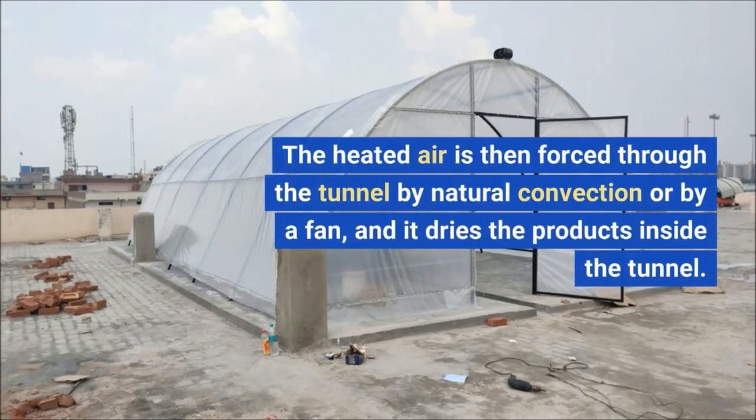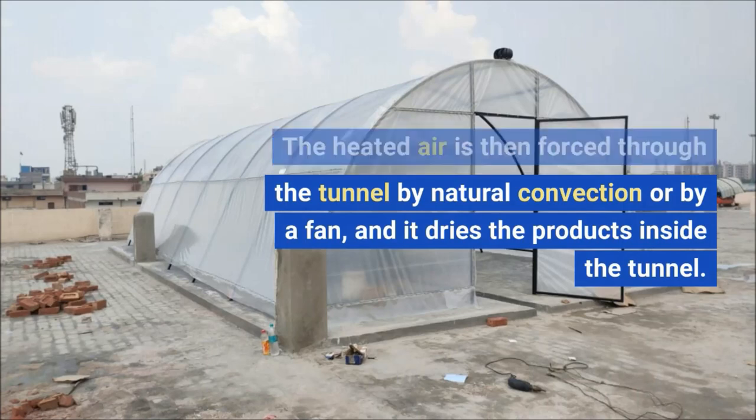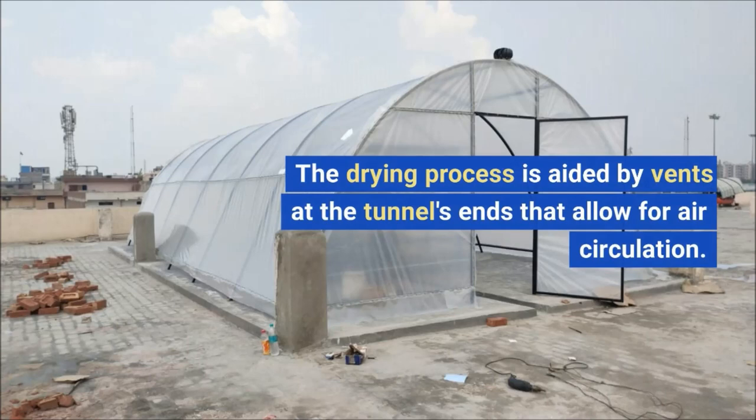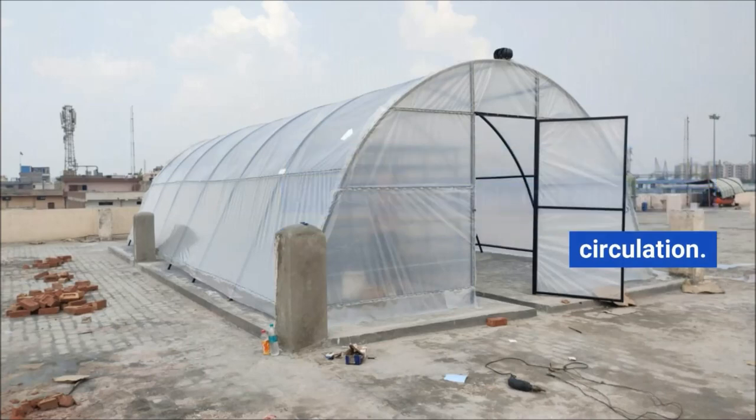The heated air is then forced through the tunnel by natural convection or by a fan, and it dries the products inside the tunnel. The drying process is aided by vents at the tunnel's ends that allow for air circulation.